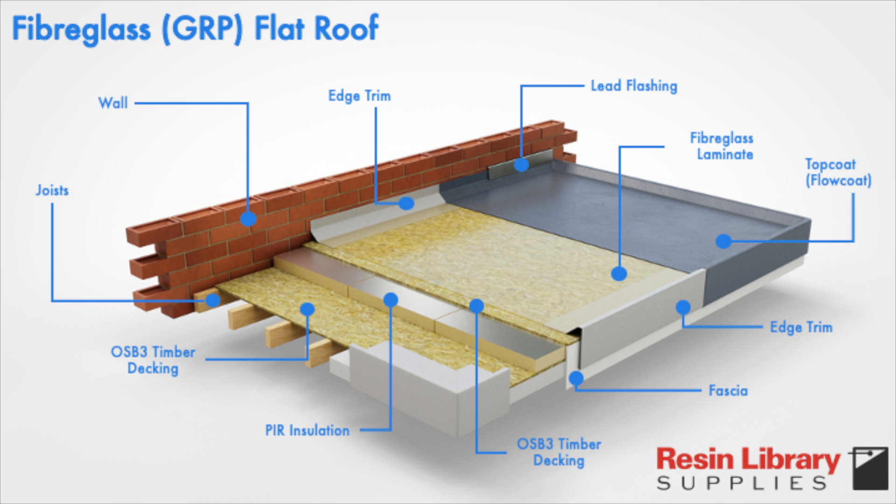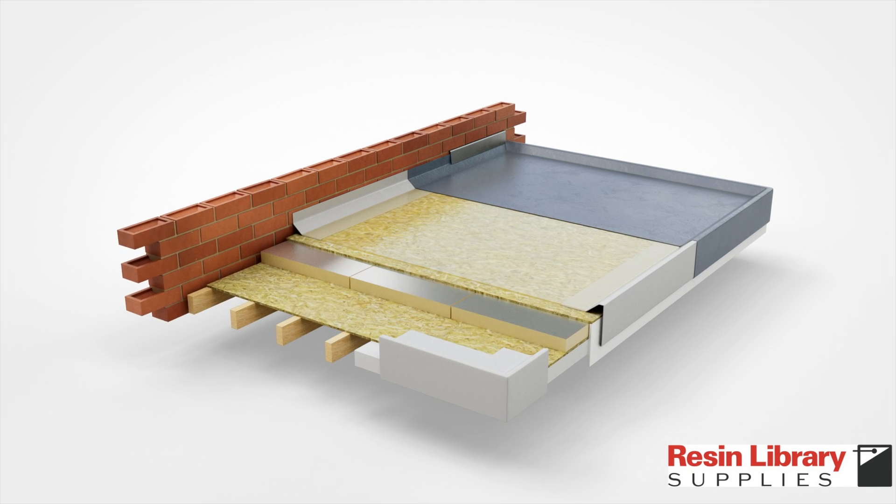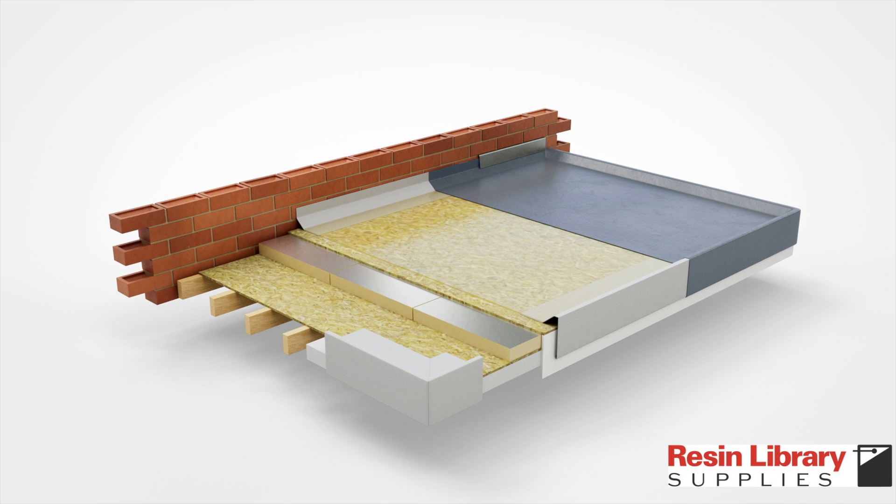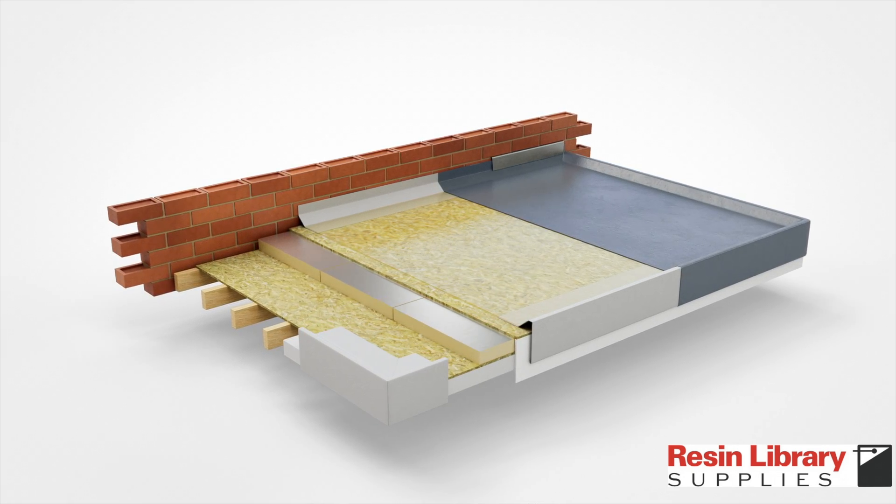Trims are positioned around the edges of the flat roof as well as the interface between the wall and the roof. They're designed to cover edges, provide protection to the perimeter, improve rainwater channeling, and add shape and aesthetics to the roof.